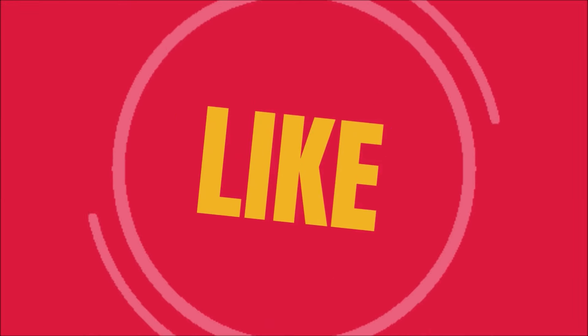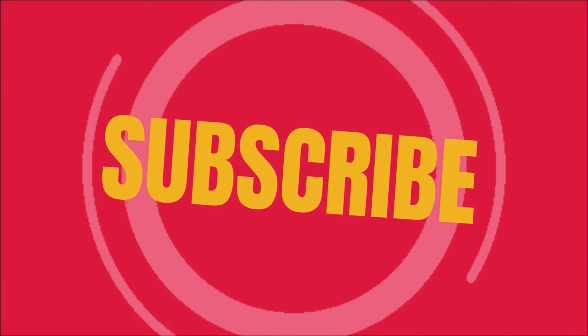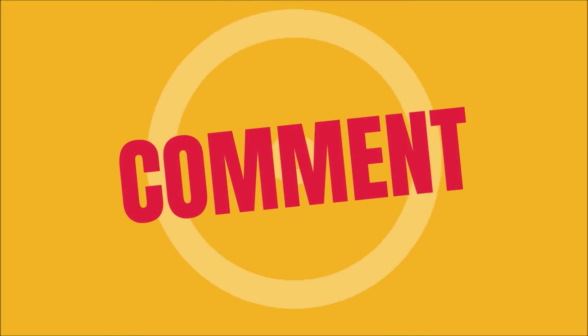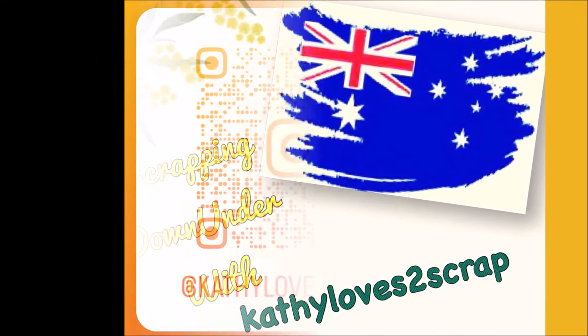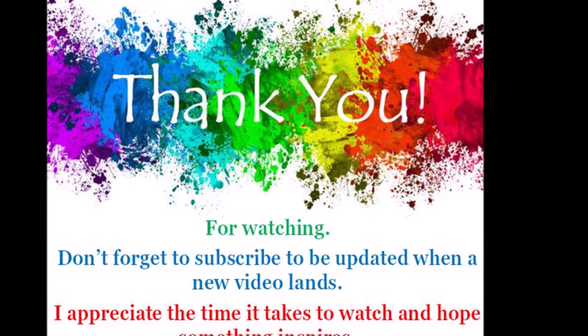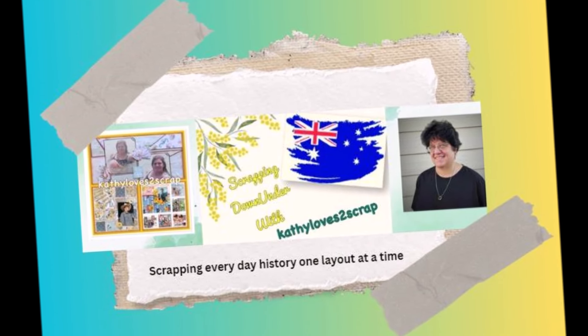I'm Cathy from Cathy Loves to Scrap. Join Ginger and the rest of the crew in November. Don't forget to check us all back out. Give me a thumbs up if something inspires you to get those scraps out and create a page. Thanks for all those who subscribe and come back regularly — if you haven't already done so, please hit that button and leave me a comment. Find me on all my socials where I have all my layouts. Thanks once again for watching; I really appreciate your time. Stay tuned now and see what else I've been doing with paper.